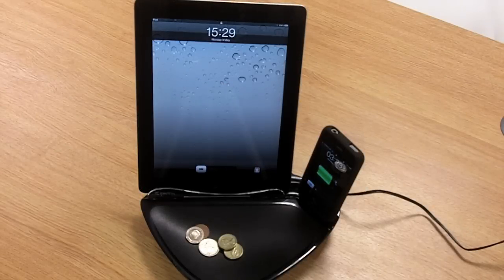Hi, I'd like to show you the Griffin PowerDock Dual iPad and iPhone charger available at MobileFun.